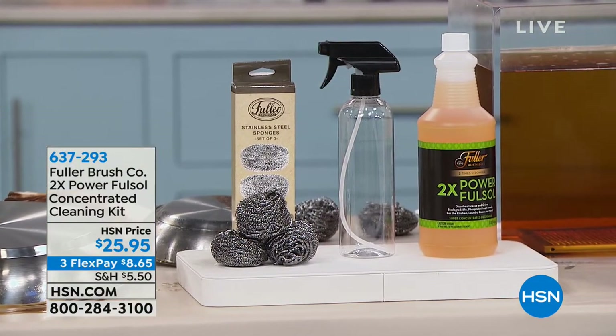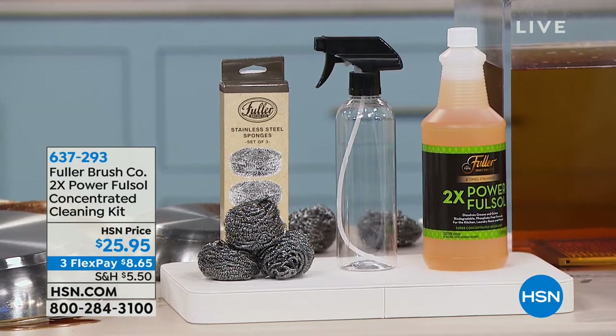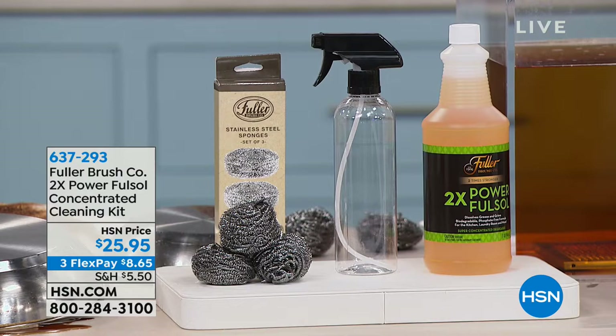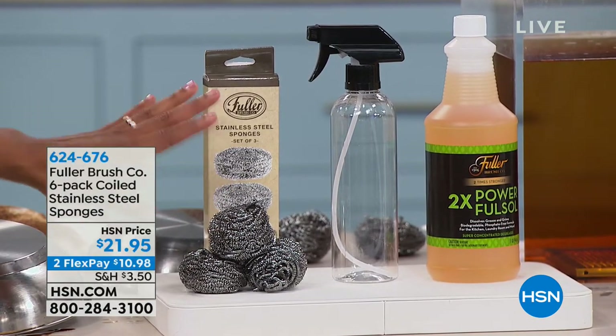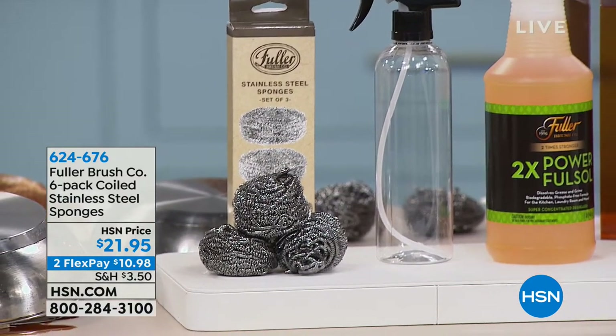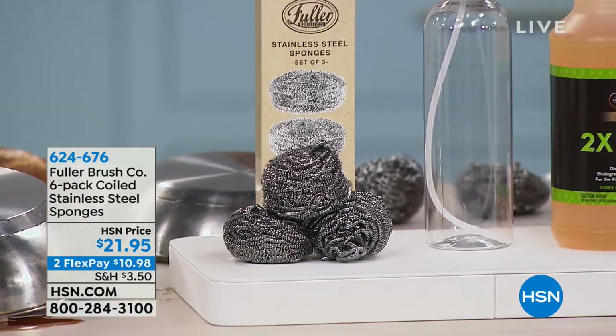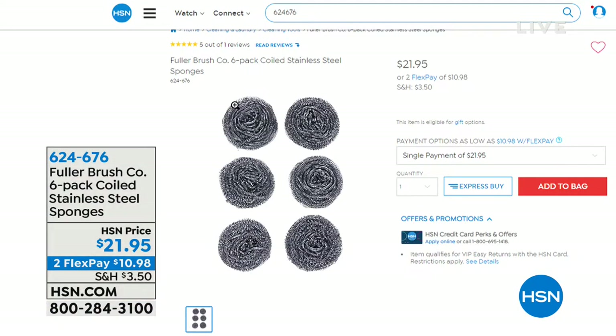This set comes with three stainless steel sponges, but if you need more, we have a six-pack on HSN.com — you even have flex pay to get those home as well.